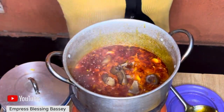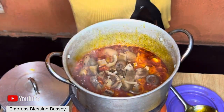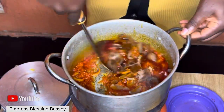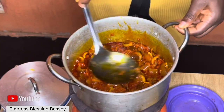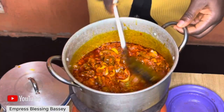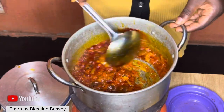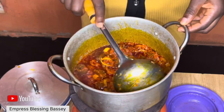At this stage you can add your pomo, stockfish, meat, chicken — whatever you're using. Because I'm using fish and pomo, and I can't add the fish yet since it will scatter, I'll be adding just the pomo for now.